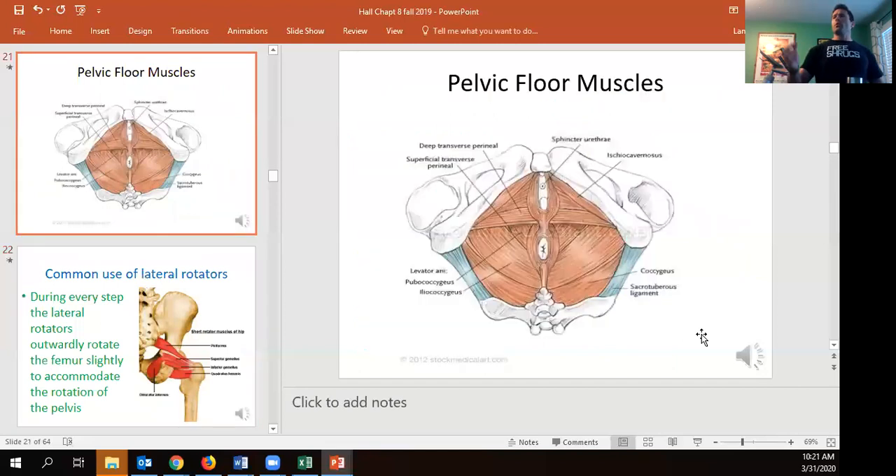Looking from the bottom, you can see how pretty much the underside of the body is controlled by just musculature. If those muscles aren't strong enough, we can have issues with incontinence. Though very small, these muscles are very important for quality of life — some people stop running entirely because of pelvic floor weakness.